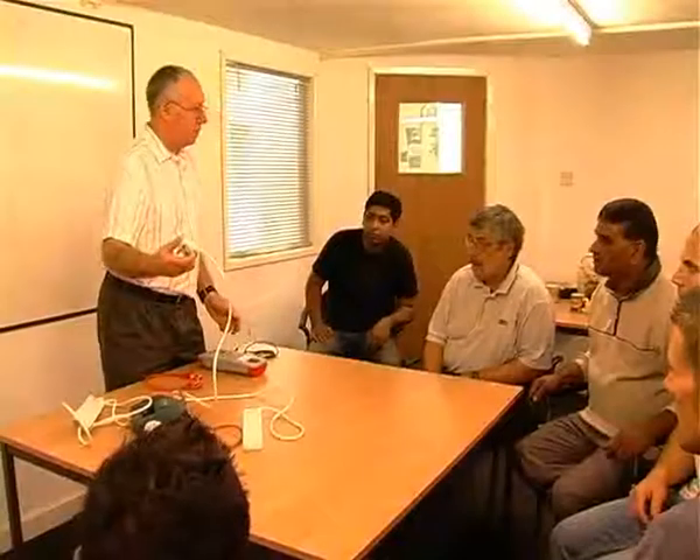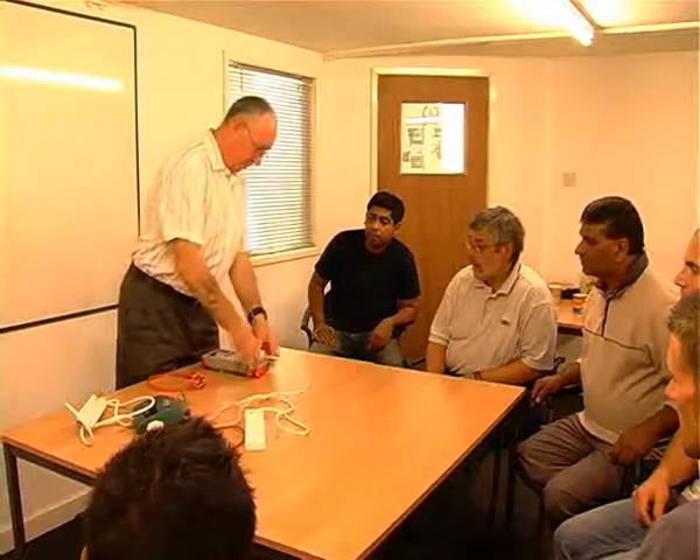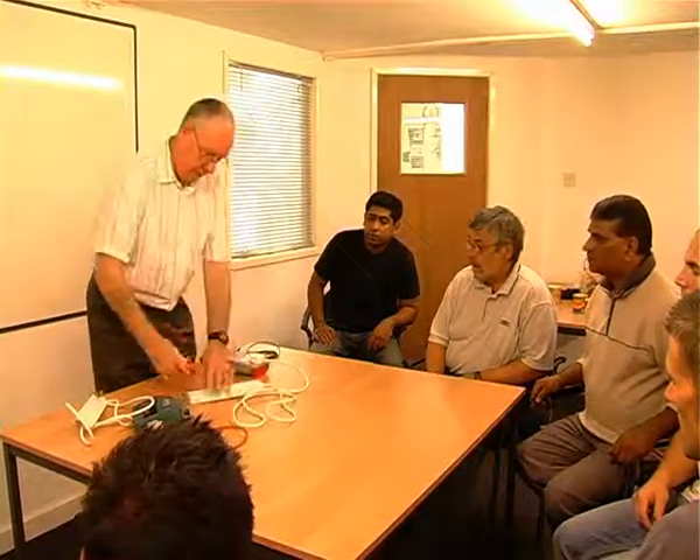All of our electrical courses are certificated through either City and Guilds or EAL, giving the candidate full recognised qualifications upon completion of their chosen course.